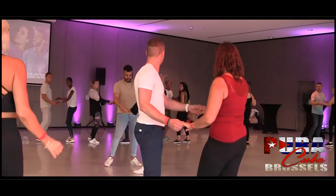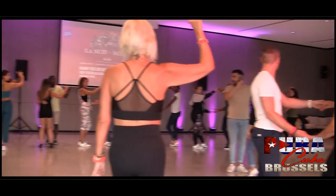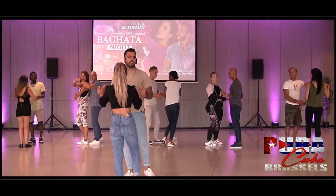First of all, what we're going to do is bring the lady to the back. Same position and look at that. Five, six, seven, go.